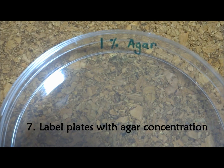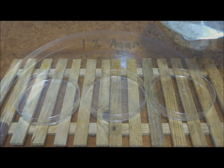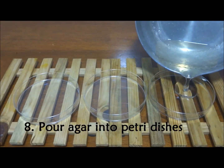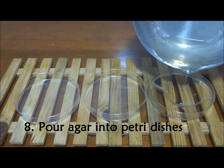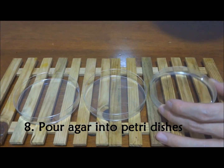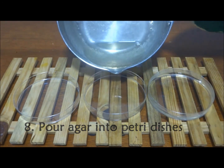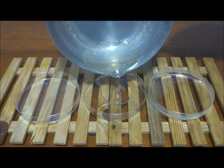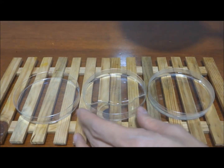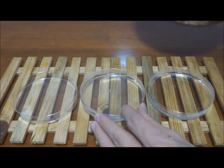Ensure that your petri dishes are labelled with the agar concentration. Pour the molten agar into the petri dishes — each petri dish should be about one-third to half full. Pour the agar slowly to avoid forming bubbles. You may swirl the plate slowly to ensure that the molten agar covers the bottom of the plate evenly. The agar should have an even consistency and appear smooth.